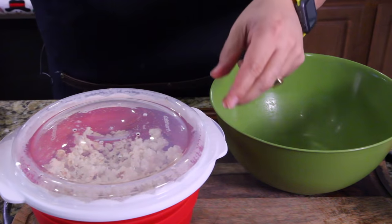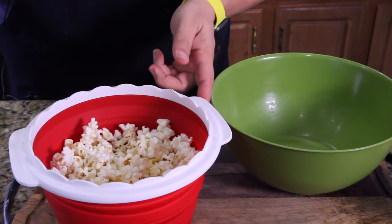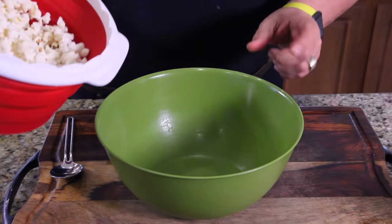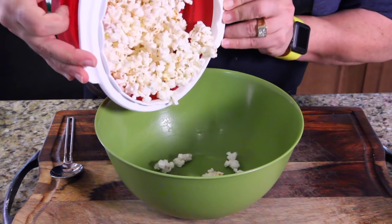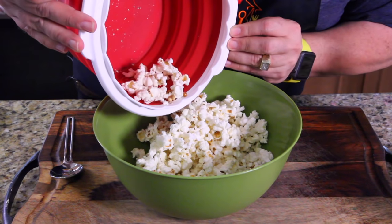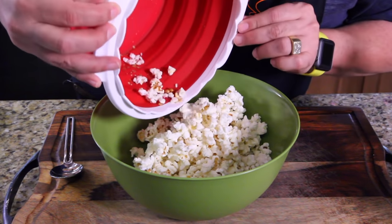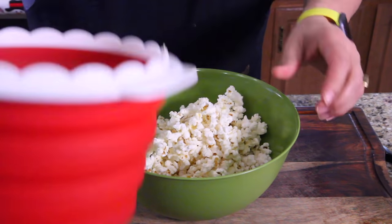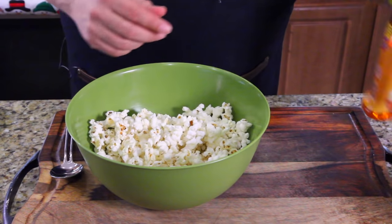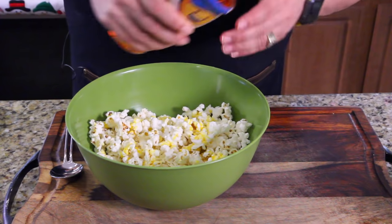When you open the lid, open it away from you so the steam doesn't burn you. That looks even better — beautiful. Let's pour it out and see how many kernels didn't pop. I'd say about ten that I saw come out that didn't pop. It looks whiter, just has a better color. Alright, let's get a little butter on it and toss it around.